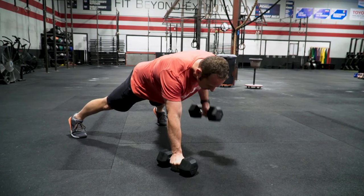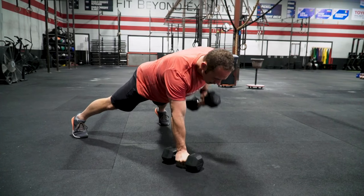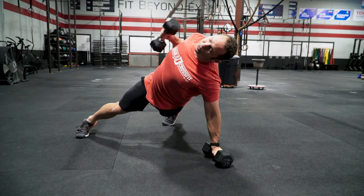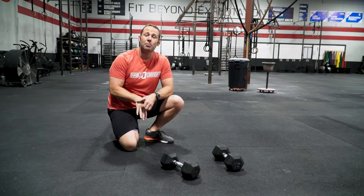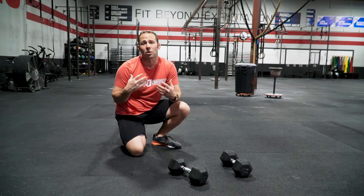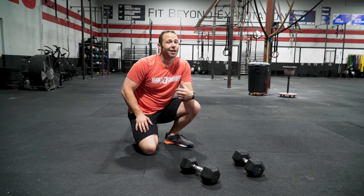From there, we're going to alternate side to side, focusing on control. If we find ourselves losing position or ripping it off the ground, slow it down a little bit and maybe lighten the load so we can focus on the quality of our core. Remember, this is a core exercise along with some accessory work. Have fun, guys.